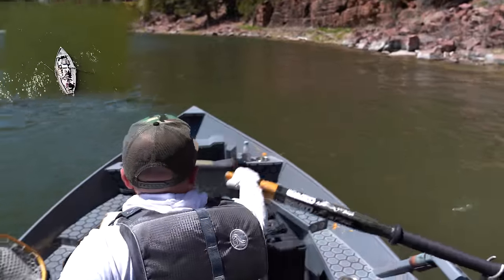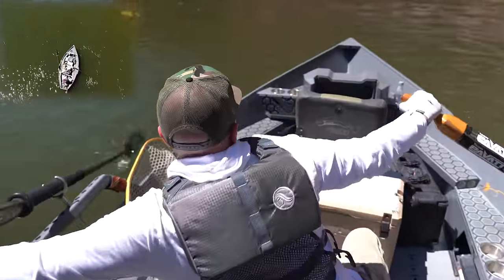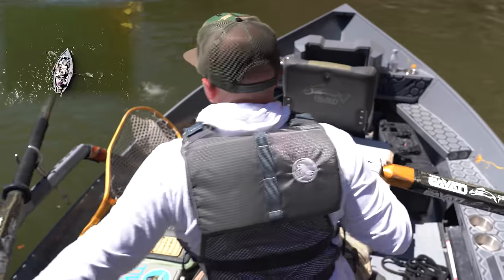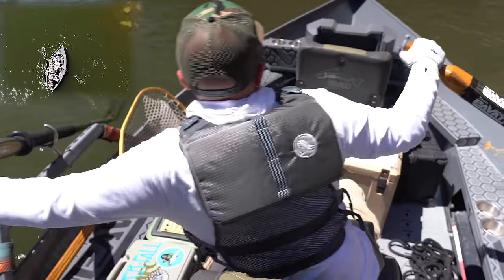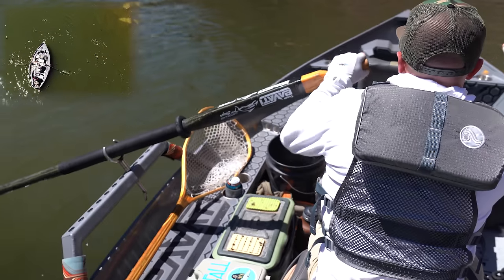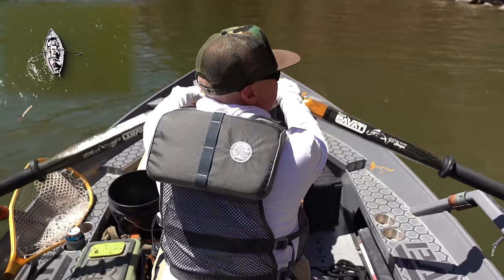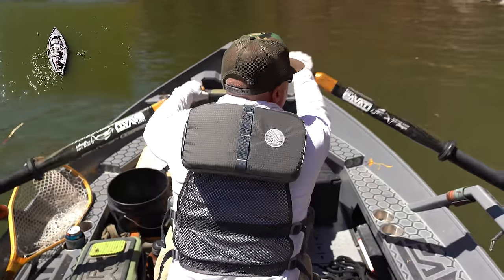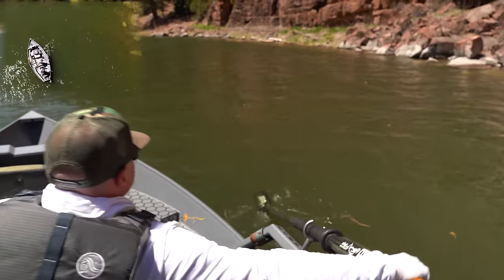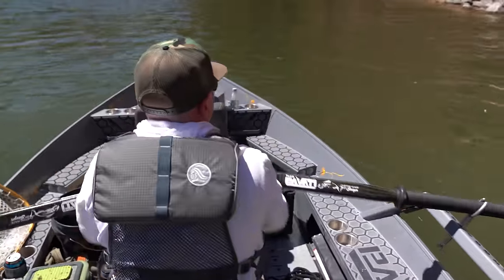Another technique is called the crab stroke. If my boat's getting too close to the bank, I put the stern of the boat away from where I want to go and then pull with one oar into the boat while the other is still doing the back stroke. This is definitely a more advanced thing and takes a lot of practice — it's kind of like patting your head and rubbing your belly at the same time. But those are the basic strokes when you're rowing a boat.